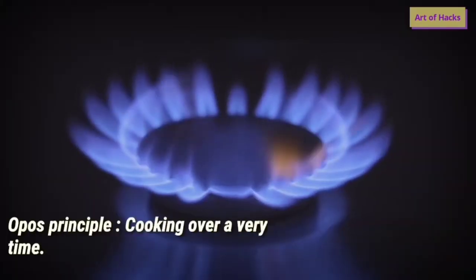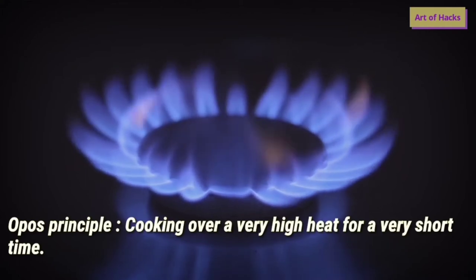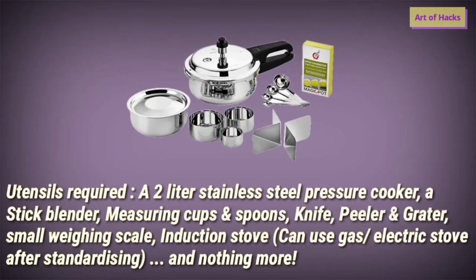OPOS mainly works on the principle of cooking over very high heat for a very short time. We use pressure cooking and we should release the pressure manually so that the food is not overburnt, overcooked, or undercooked. This is the basic principle.